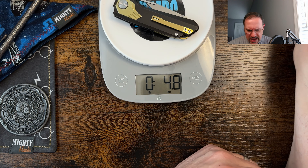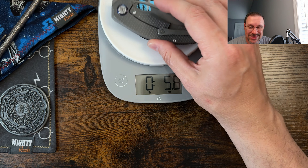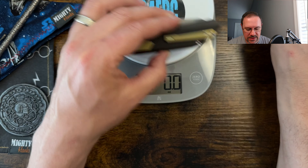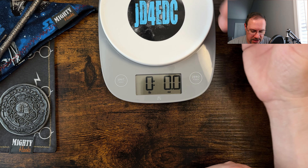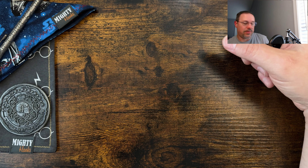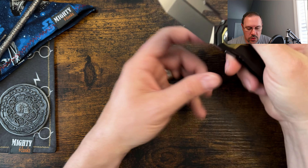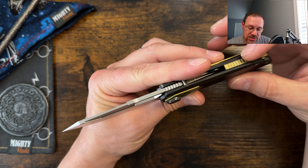As for weight, I haven't checked it yet — let's pull the scale out. It comes in at 4.8 ounces, compared to the Padre at 5.3 ounces (full titanium) and the Echo at 3.1 ounces (also full titanium). So that system with the steel liners is adding a little bit of weight, though carrying and handling the knife didn't really bother me whatsoever.